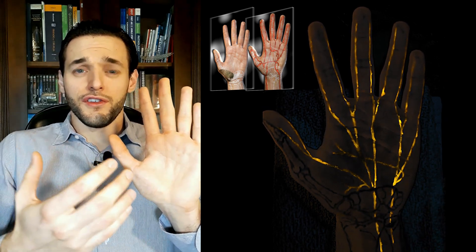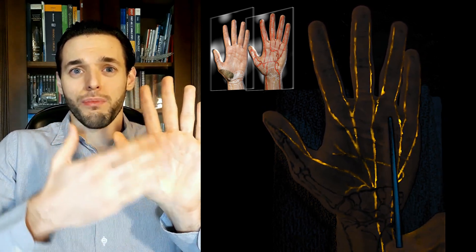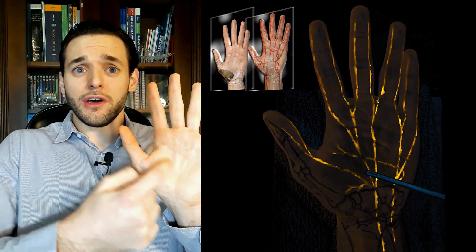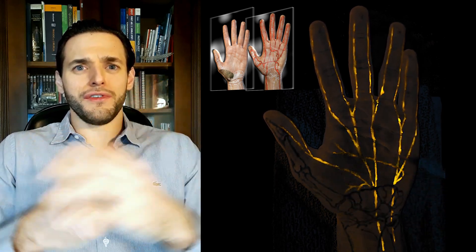as is usual with the radial portion of the hand, and the recurrent branch, as with other muscles of the thenar eminence.